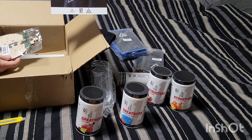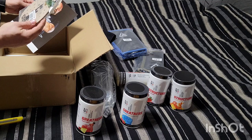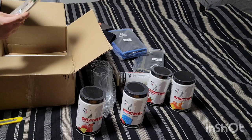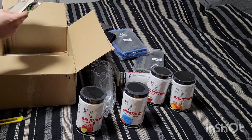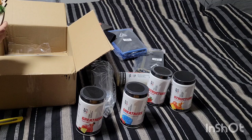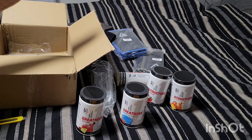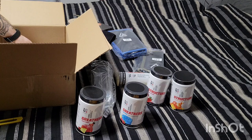A couple more things — bringing these out at the same time. First, a signed picture from Brian Shaw with 'Be Great' at the top. And then a Strongest Man on Earth 2023 Christmas ornament — Brian's signature at the top and a silhouette of Brian holding the trophy. It's made of wood with everything painted on. It's a big ornament, maybe a little bigger than a softball. I'm going to need to get a Christmas tree so I can put this thing on it.